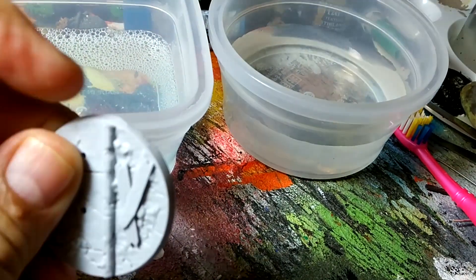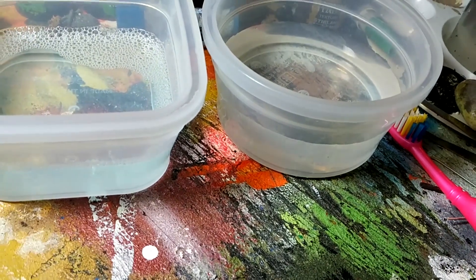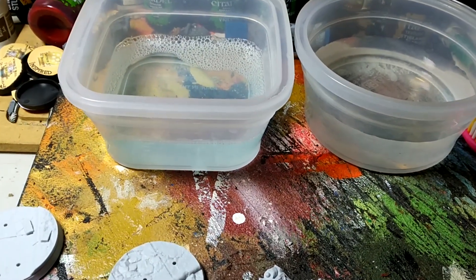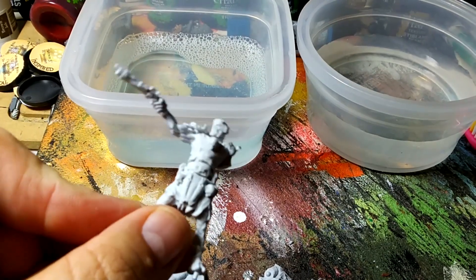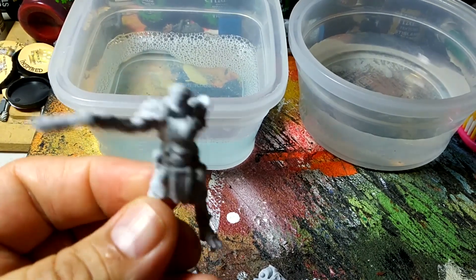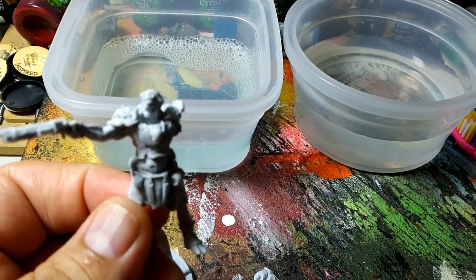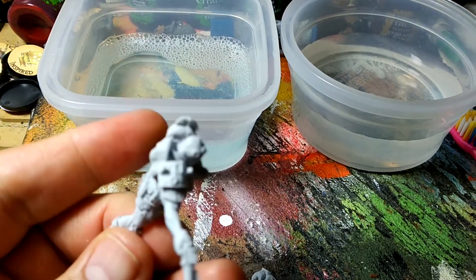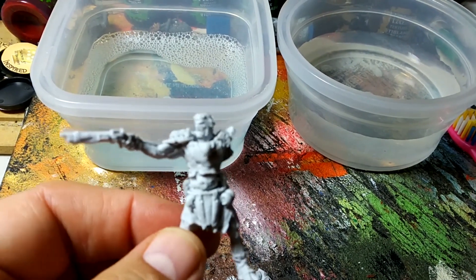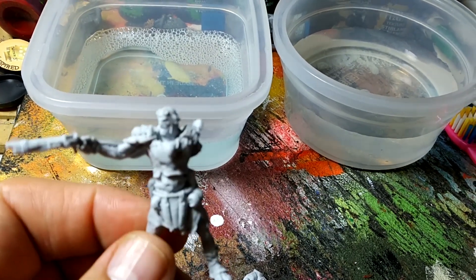We don't even see it on this one, but yeah it took a kind of a chunk there. I've since sanded it so it's not as bad or noticeable. Now another very important thing when working with resin is that you need to clean the resin models. All of these have basically a mold release agent on them — so the liquid resin doesn't bond to the silicone molds. The problem is you can't see it, and you can never know when it's completely off.